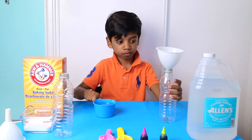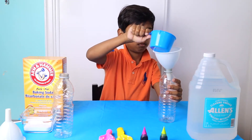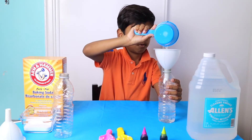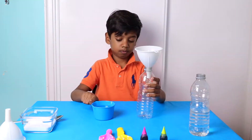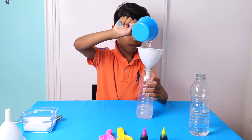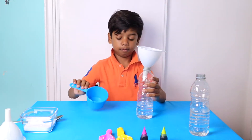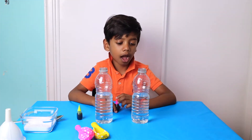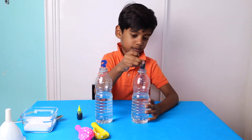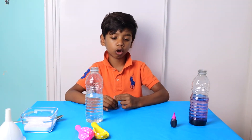Now I am pouring the vinegar into the bottle. Now I am adding pink food coloring. Now I am going to add green food coloring in one bottle.